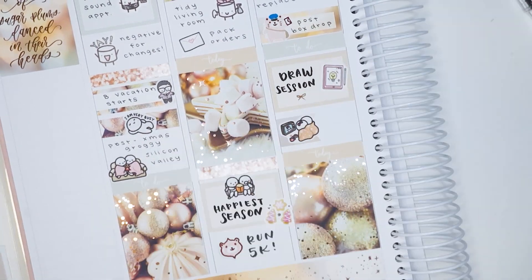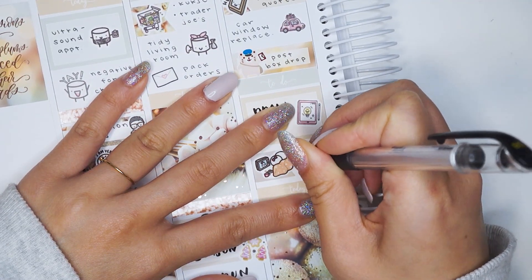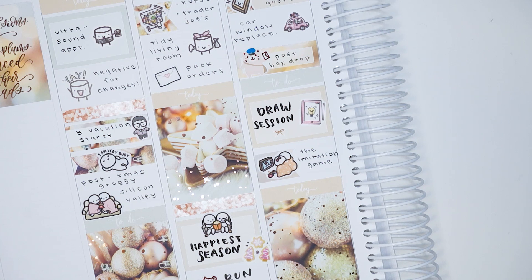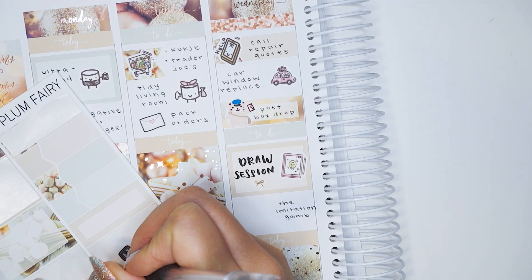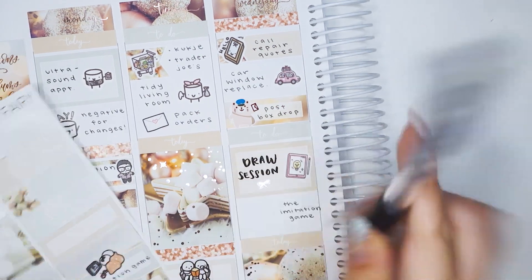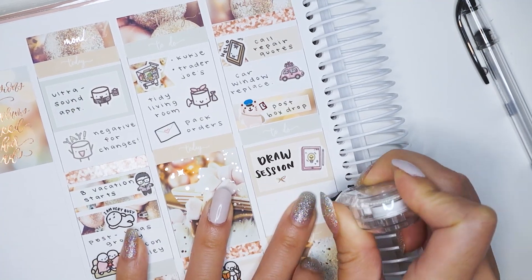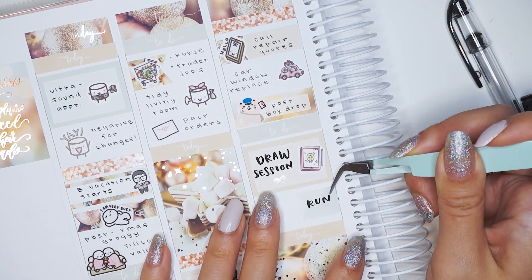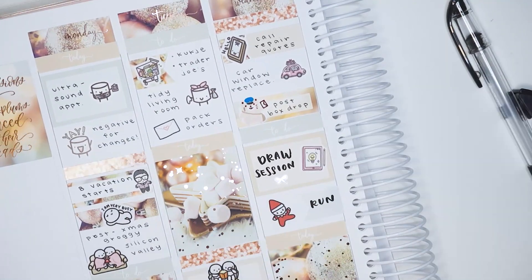I dropped off some mail using a sticker from Happy Daya, and then in a half box I wrote that I had a drawing session — that iPad sticker is from my shop, and I hand draw all of the sticker designs available. I forgot how much I dislike writing against the coil, so my handwriting wasn't the greatest. I moved the munchkin sticker onto a label and used some whiteout, then wrote that I went for a run before we watched The Imitation Game late that night.